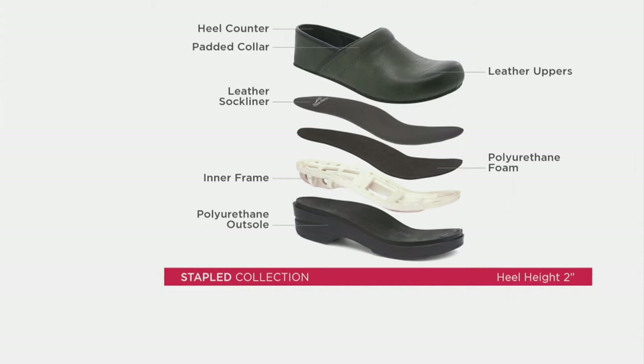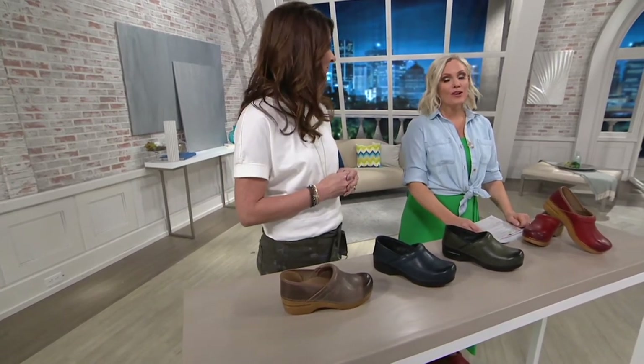The upper is leather and it's lined in leather. The heel counter at the back protects your heel, and the padded collar keeps the shoe on your foot. You have a leather sock liner, then a layer of polyurethane foam for firm comfort, and a structural piece that holds the shoe together and provides support. The polyurethane outsole is very long-lasting, making this a really great value.